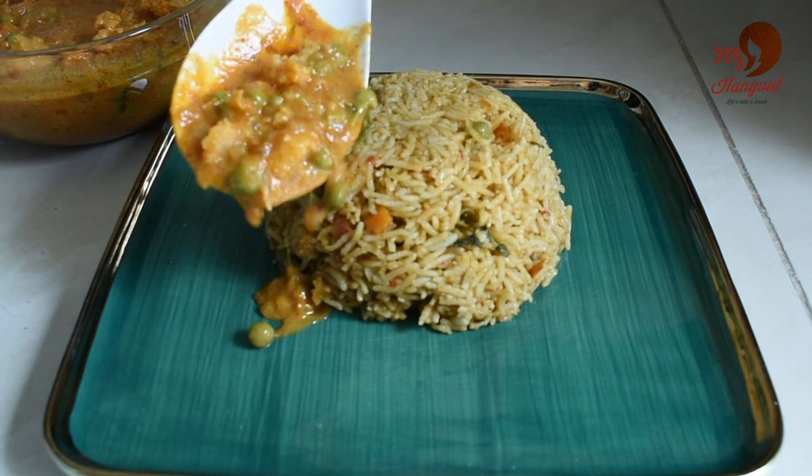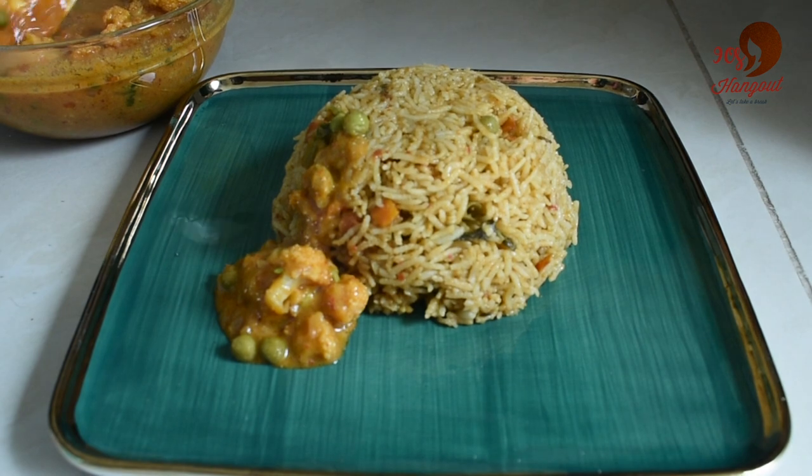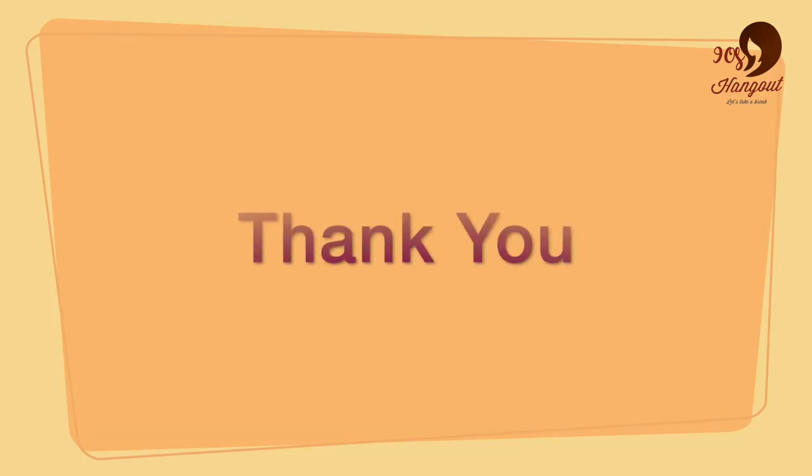If you think about this, I will serve the vegetable biryani in this place. If you get a chance, do try it. Thank you!